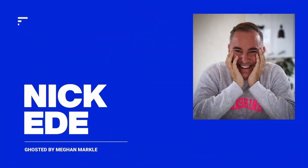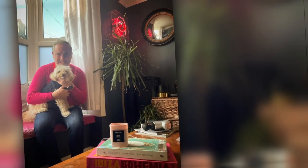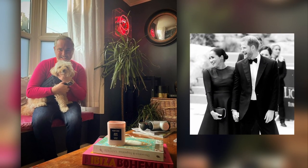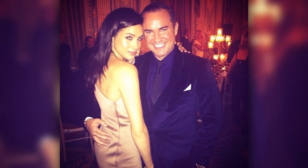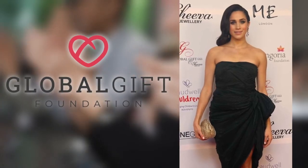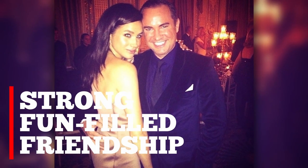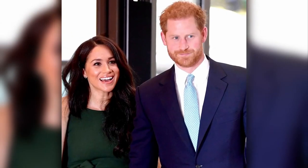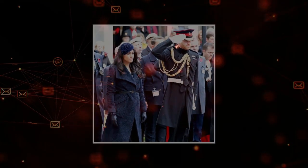TV presenter Nick Ede, another former friend of Meghan's, echoed Lizzie Cundy's sentiments, saying Meghan had her sights set on an English guy. The two became friends in 2013 when Nick was working with Eva Longoria on charity projects. He invited Meghan to host the Global Gift Gala, a major charity event, and they developed a strong, fun-filled friendship over the years. But just like the others, Nick's friendship with Meghan came to a sudden halt once she and Harry started dating.